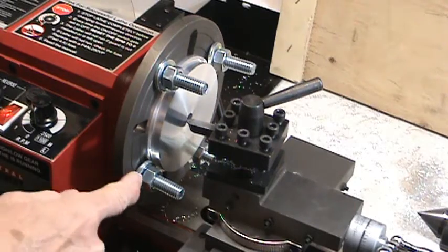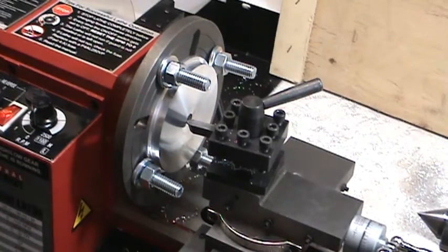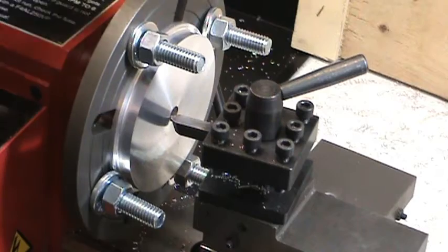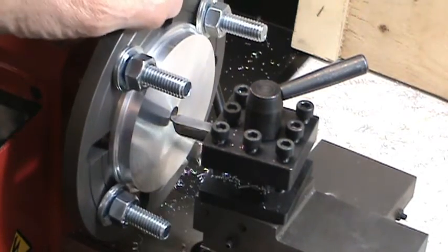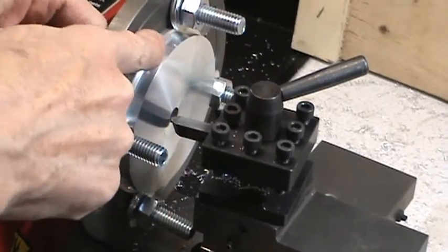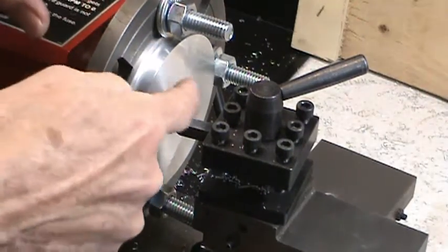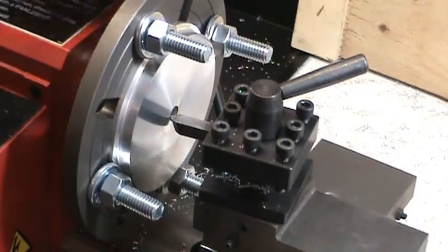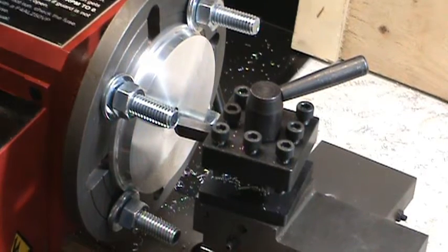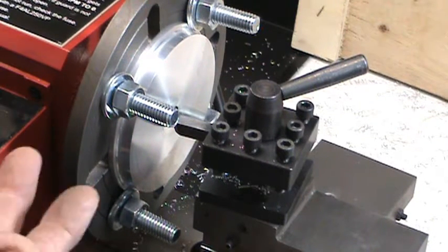You can see by this one here — let me run this in a little bit more. There, see — now you can see that I've got the wheel clamped in with the washers on the flange of the wheel instead of on the top of the wheel. I discovered that I couldn't quite reach the top of the wheel with these washers, so then I thought: how about if I try clamping it on the flange? And that works.